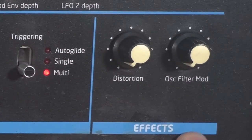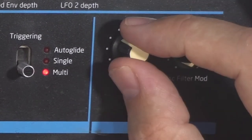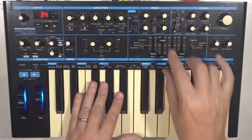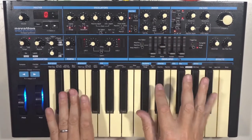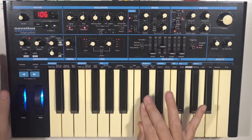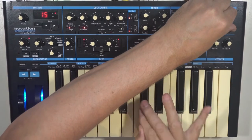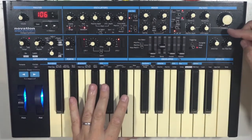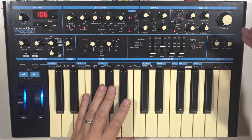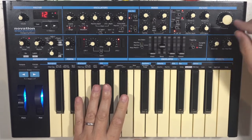We've got an effects section which has distortion — it really does beef it up quite a lot. And also oscillator filter mod, which takes the frequency — or the waveform and the frequency — of oscillator 2 and modulates the filter with it, giving a delightful Kraftwerkian effect.